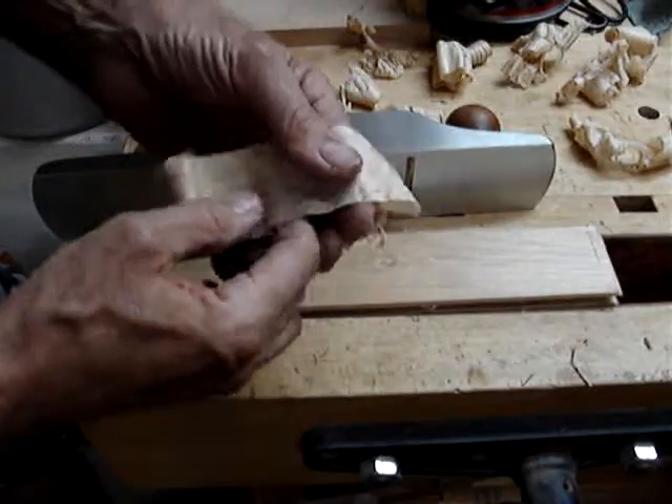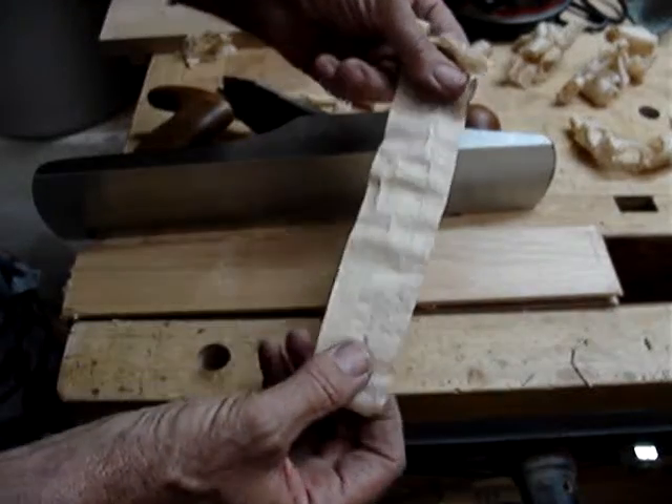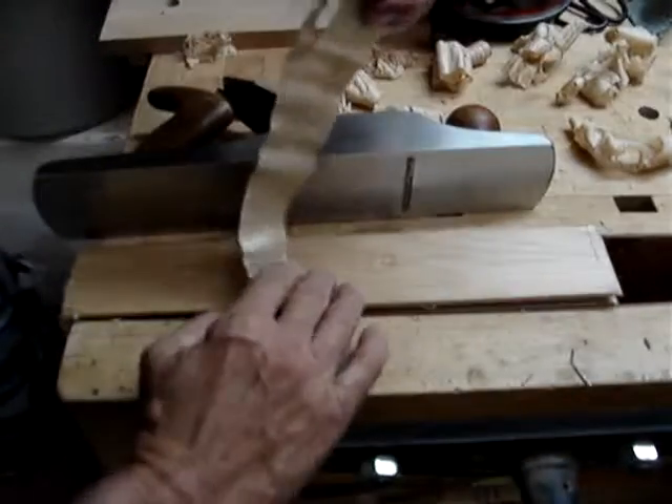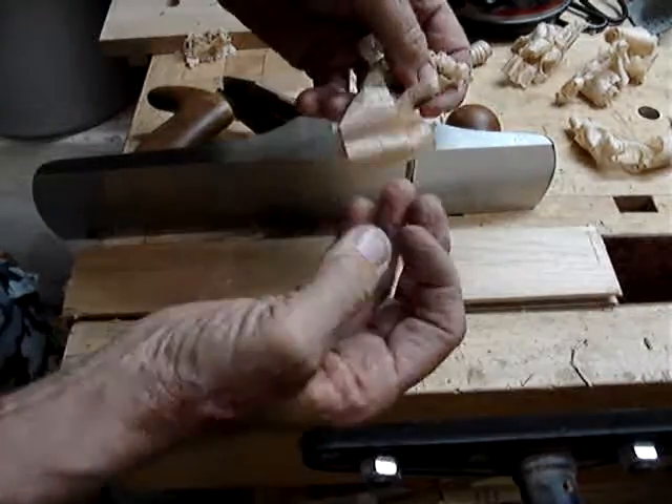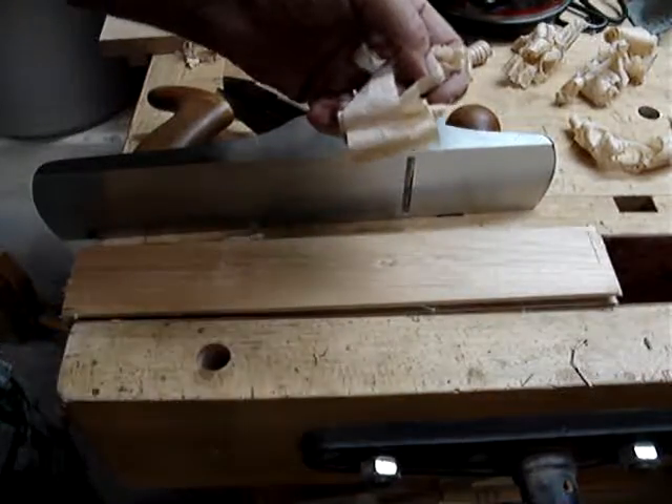As I always suggest: once you find a method you like, and you're able to get shavings, and your wood is smoother than sandpaper can get it to be, stick with that method and you'll be fine.